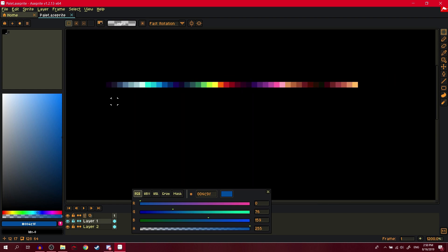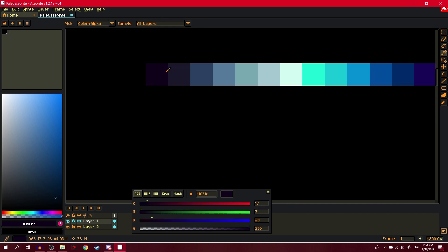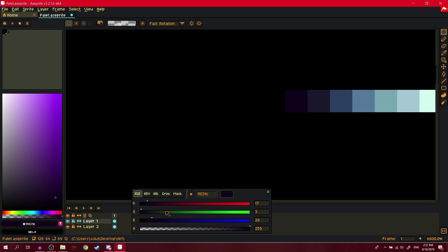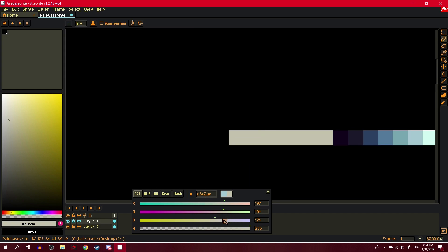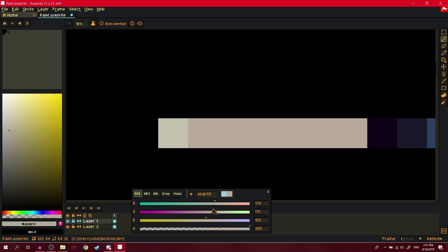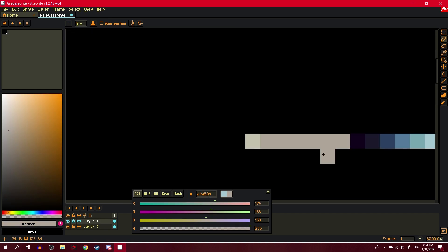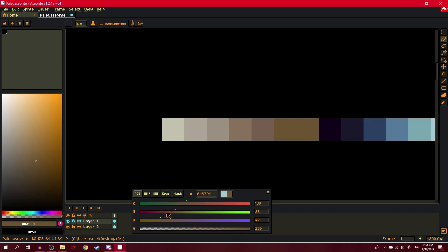Pretty much a finished palette, but you can also make a variation of the gray ramp — more of a stony color. Just move it over. It's more of a stony look to gray. Do the same as the bluish gray but add yellow instead of blue.